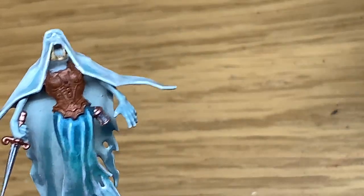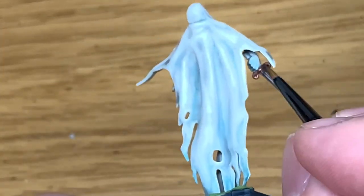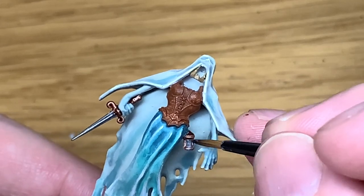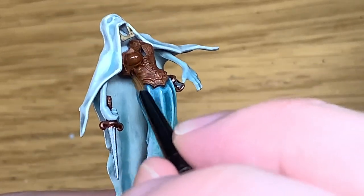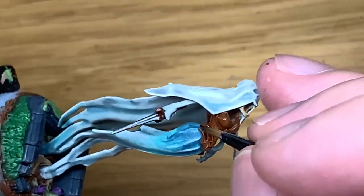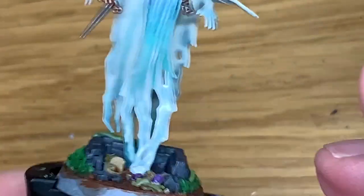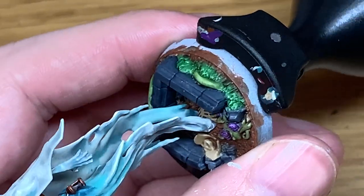Now it's going to be Citadel Agrax Earthshade. Use this to paint over the Balthazar Gold on the handle of the dagger, and also over the Balthazar Gold on the hourglass. You can also cover the corset with the Agrax Earthshade too — just get it into the recesses and that'll bring out all the detail on there so you can see it clearly.